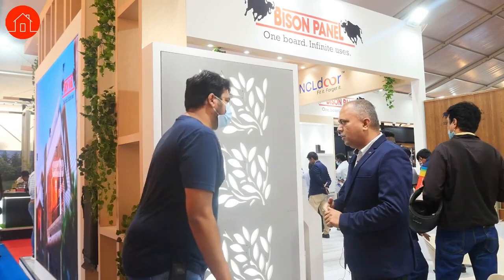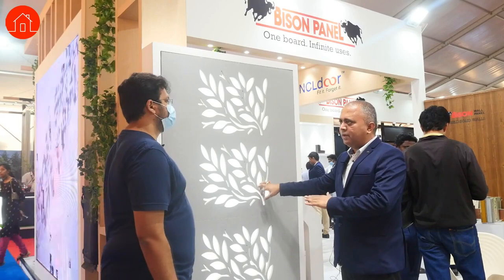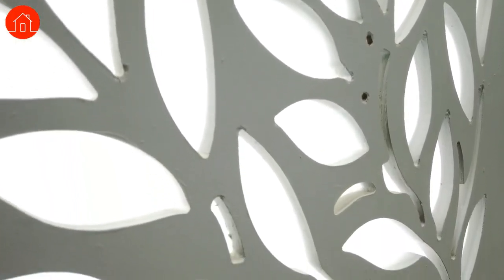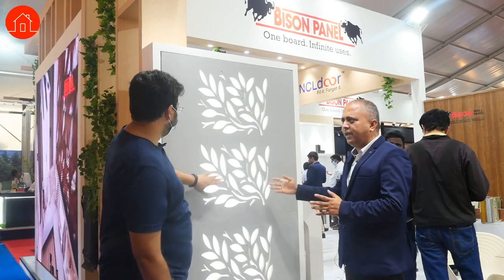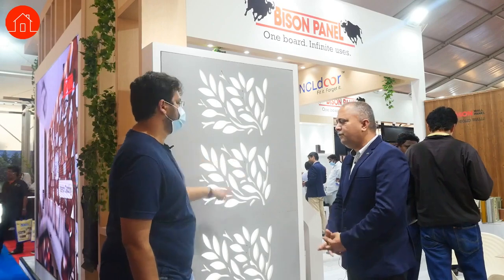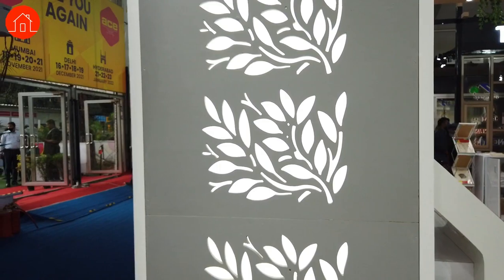What advantages does this have over metal and MDF boards? The cost is lesser than MDF and metal. The durability is very high because it contains cement — the upper layer is cement. If you want to do any servicing, you can open a screw and service it very easily. It is waterproof, fire resistant, and has high current strength. We have a vendor locally who does the CNC cutting — give any designs and he'll do the CNC.